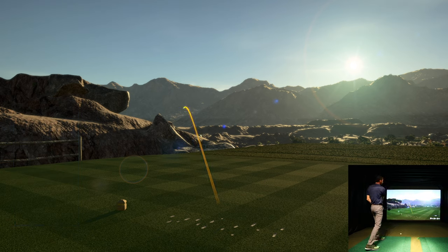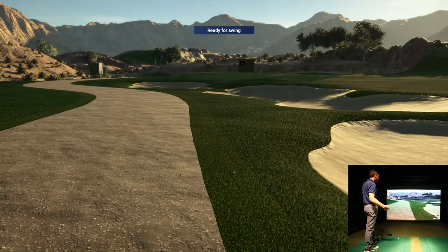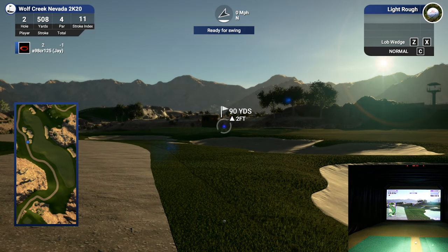That was a really poor shot — I think I'm going to get away with it. I tried to do too much and it was just a really bad drive. I got lucky. We're in light rough, 90 yards out. I hit it really low on the face — just a poor strike. Let's see what we can do. Light rough is only about 10% penalty, I believe.